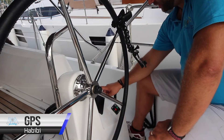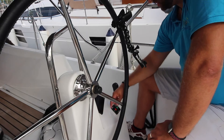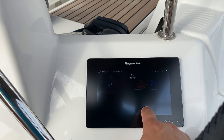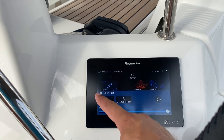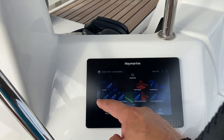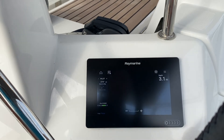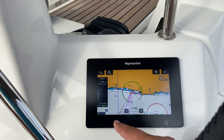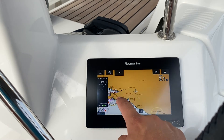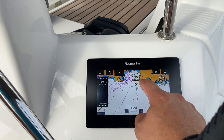Your GPS unit is located here on the starboard helm station. This is your home screen. If you slide the power button to the right, you can adjust the display brightness, take screenshots, or activate the touch lock. Press here to use your chart — this is a touch screen system. You can zoom, pan, and select detail on the chart.